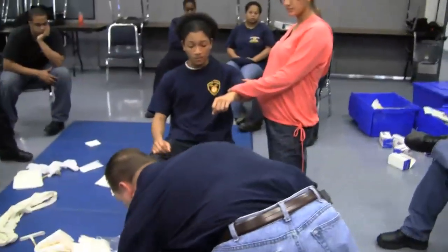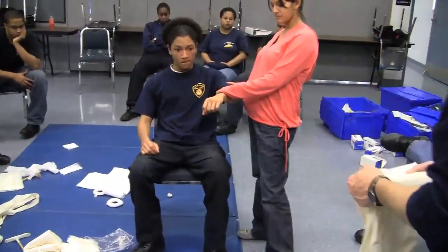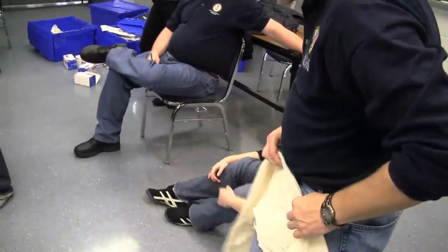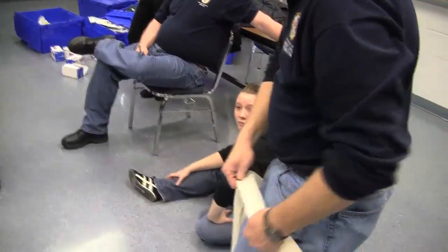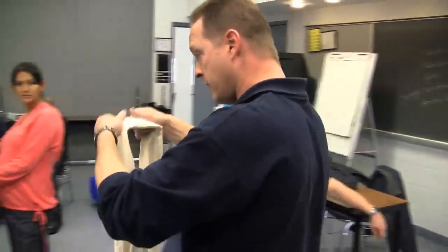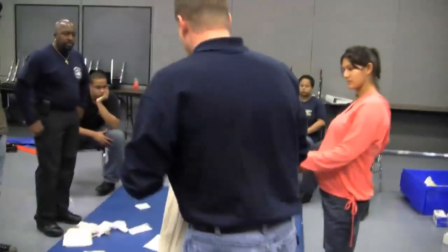Apply a tourniquet. That's another one where folding the cravat is important, because we want it flat rather than tying a rope — so remember to fold these things.